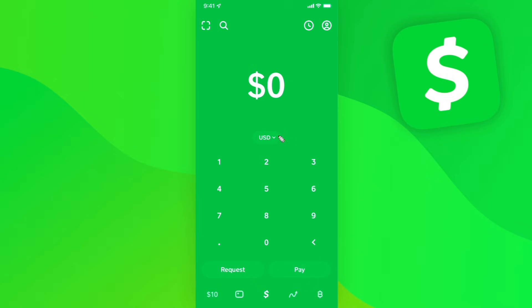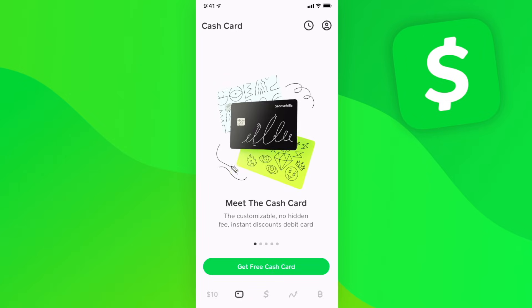However, if you don't want to do this, you can go down to the card icon at the bottom left and get a Cash Card. This Cash Card is pretty cool because you can order it for completely free, and then you can go to multiple stores such as Walgreens or CVS and add cash onto the card at the cashier, which means you don't actually have to link your debit card.